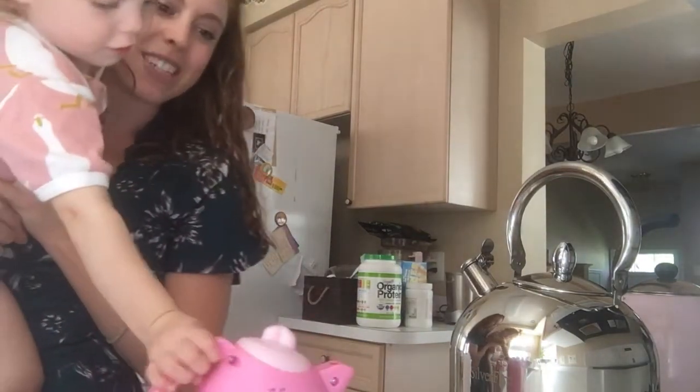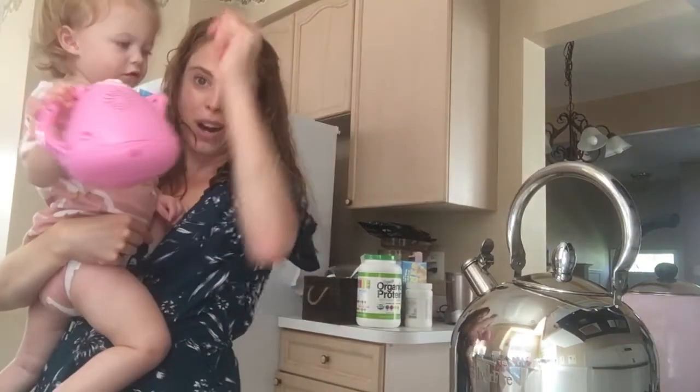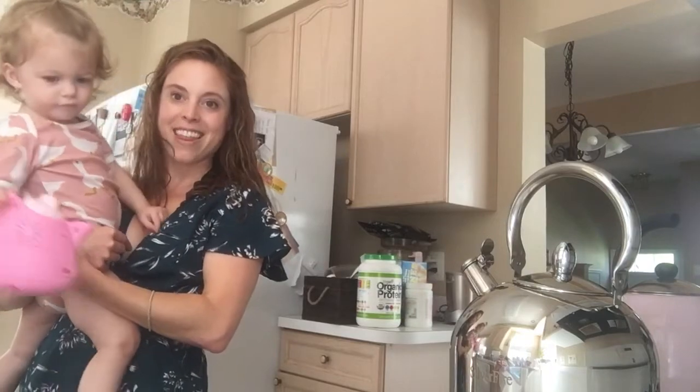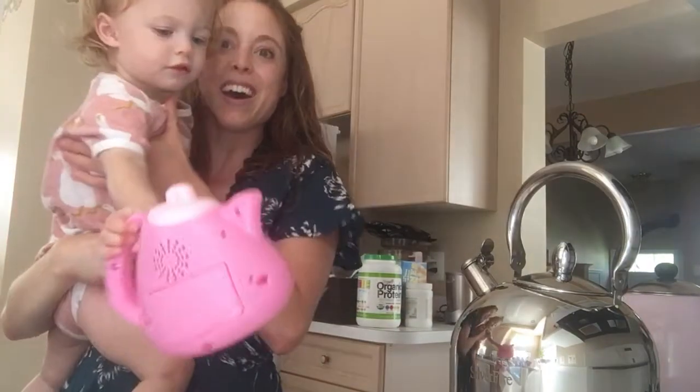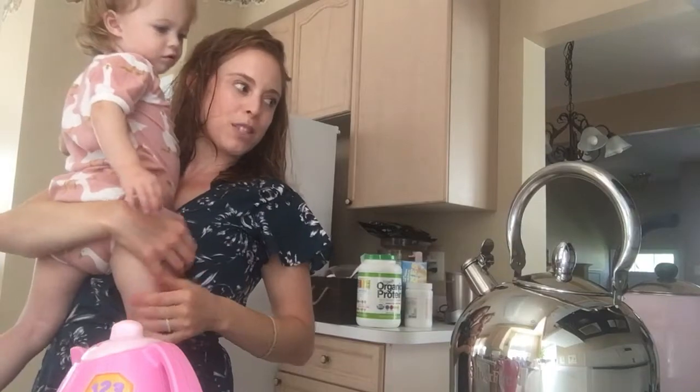Awesome, so mama's gonna have some tea in just a couple minutes here. I can dump water in, get some tea water to the perfect temperature, and there you have it — the Silver Pearl teapot. Really efficient. I'm surprised it's as fast as it is. That'll be really nice for having guests over and making myself endless cups of tea, which is pretty much what I have to do on a daily basis with two little toddlers.